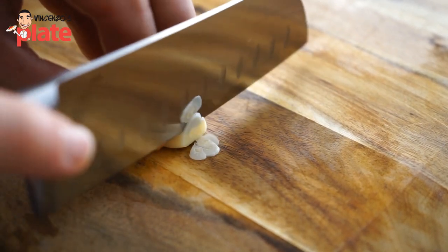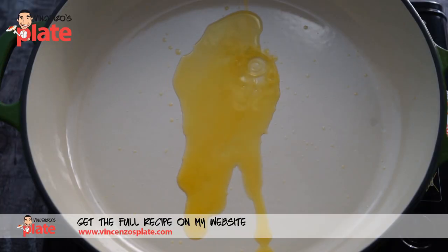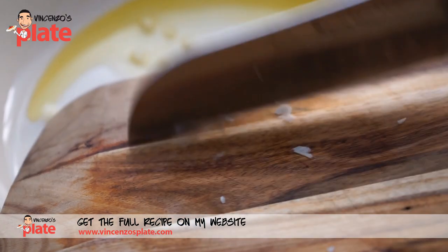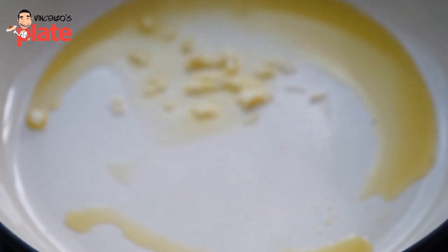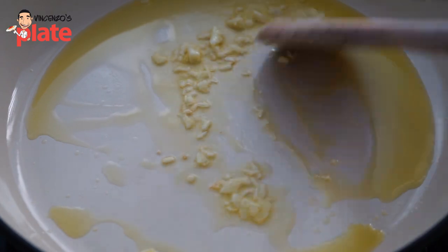Now cut the garlic into small pieces, very, very tiny, very small, and then put them in a nice saucepan with extra virgin olive oil and cook them on a low heat, otherwise they burn. If you see them burning, just add a little bit of water, but it's best not to burn them.